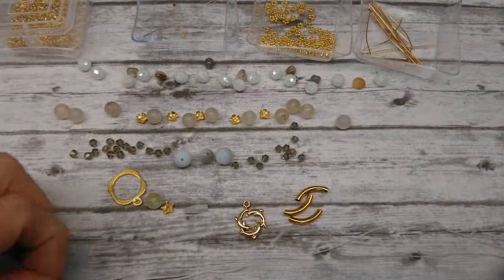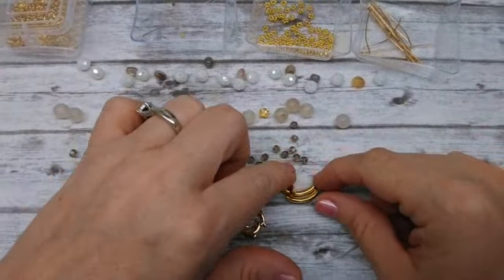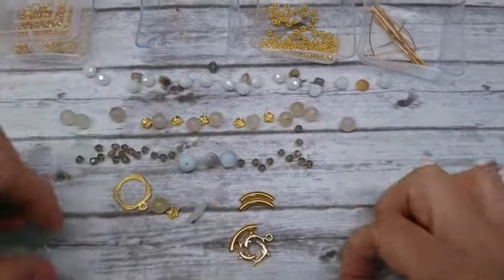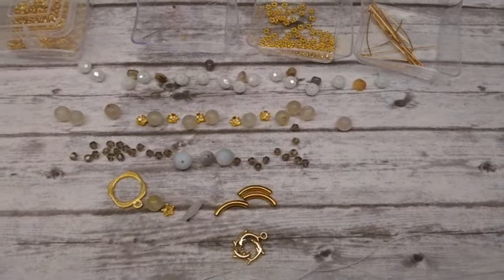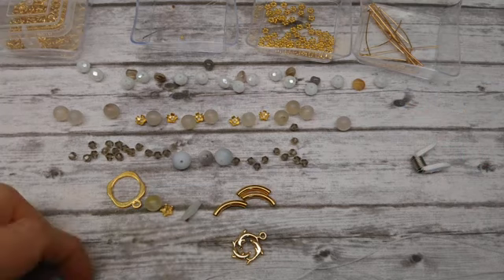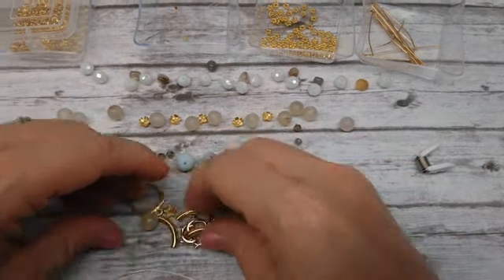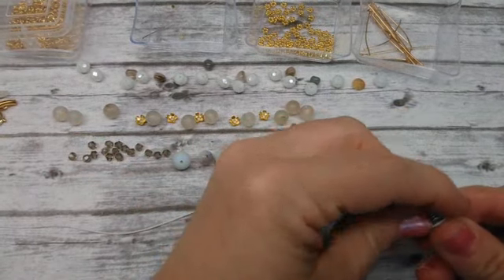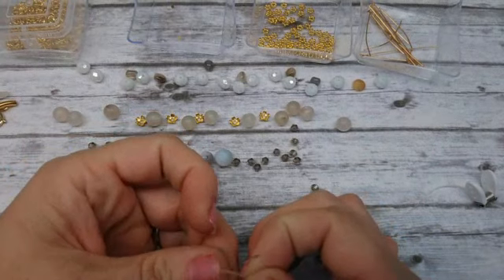These are really fun and easy to make. I prefer longer noodles, but I didn't have any longer ones in gold that were big enough to hide the crimp bead — that's where the crimp beads go inside the noodles. So I'm having to work with little short noodles this time. I also have a couple bead bugs to use on the end of my stretch magic to keep everything from falling off. Put your bead bug on the end — you can get these at Joann's, Michael's, or Amazon.